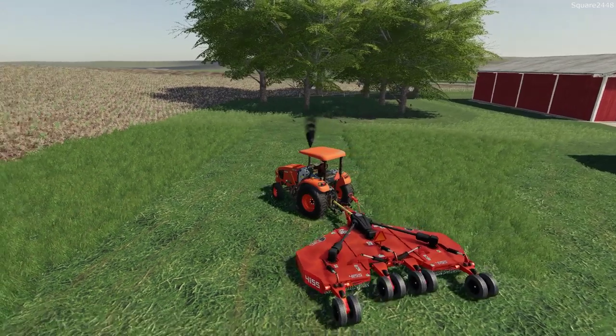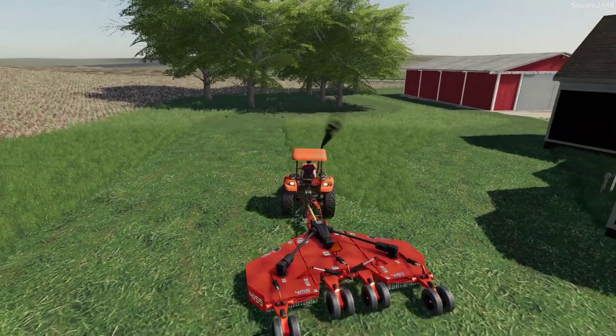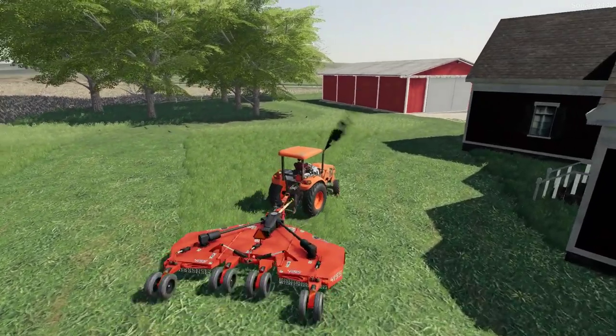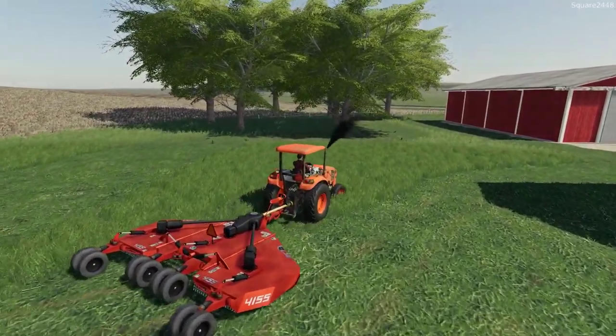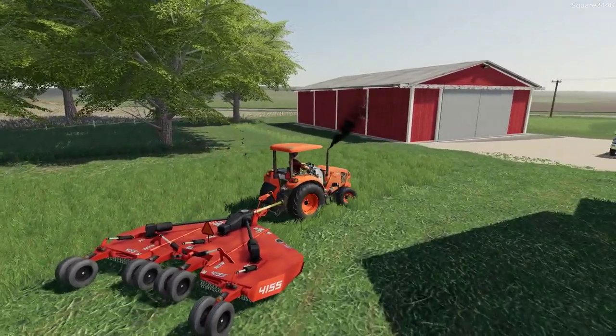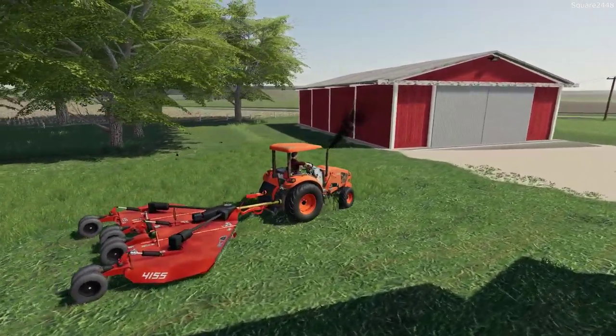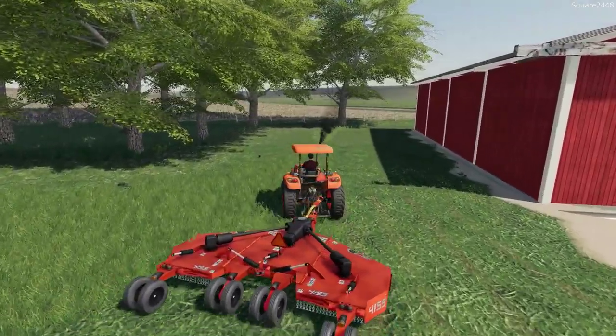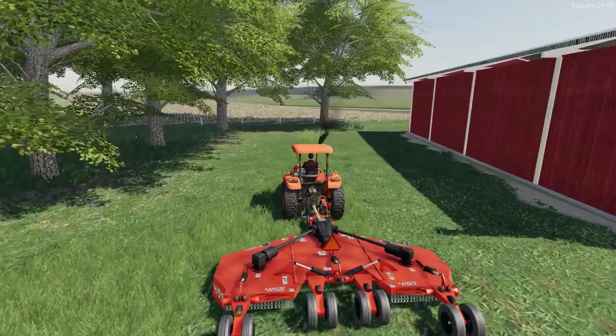We'll make one more pass back around to the Ram and then we'll kind of call it a day. It's been a pretty long day - we got out here early morning. I think I'll go by the shop, grab some lunch, grab a few of the crew members and have them come back here and weed eat while I finish the mowing. Weed eating takes quite a bit of time, especially on a property of this size.